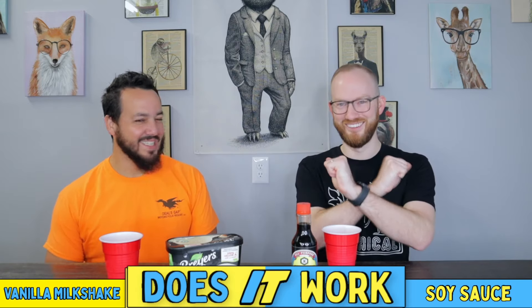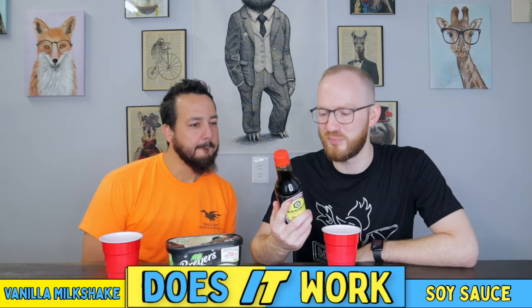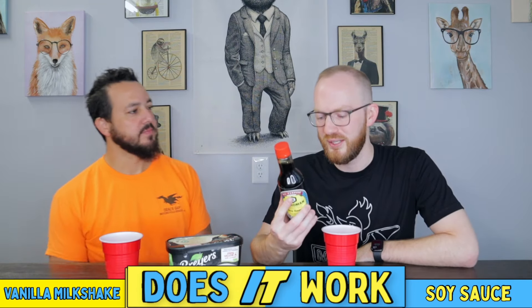I'm going to go negative, man. Hard — well, not a hard no. I really wanted it to work. On the back of the bottle it's got a recipe for Creole rice — I don't think they'll be doing the soy sauce milkshake on the back of the bottle anytime soon.